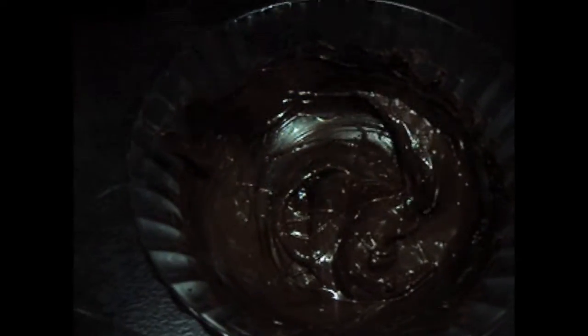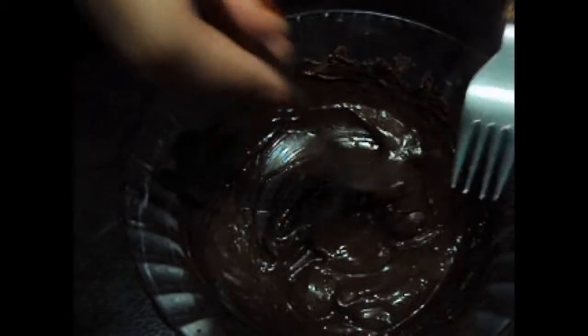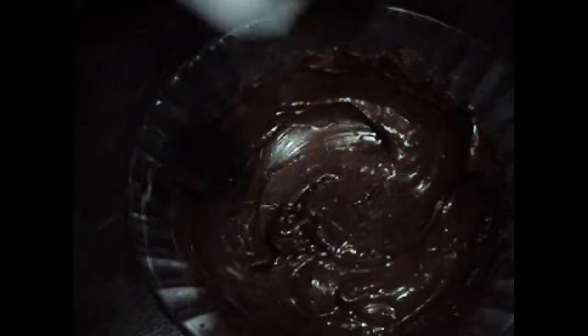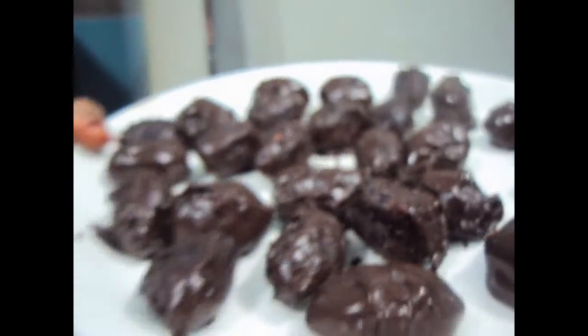Now we will dip our dates in the chocolate and place them on a plate. Then we will place our chocolate dates in the freezer.